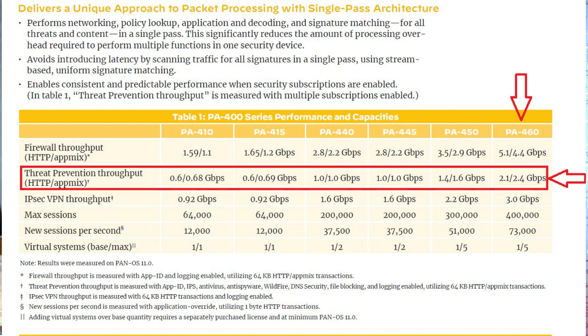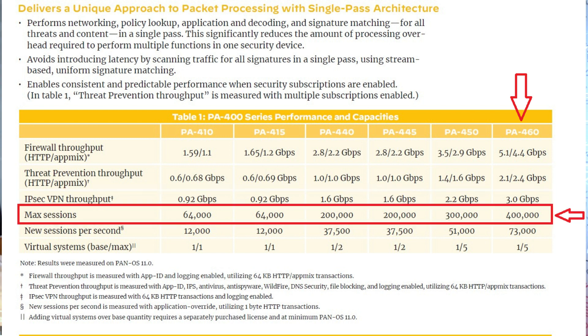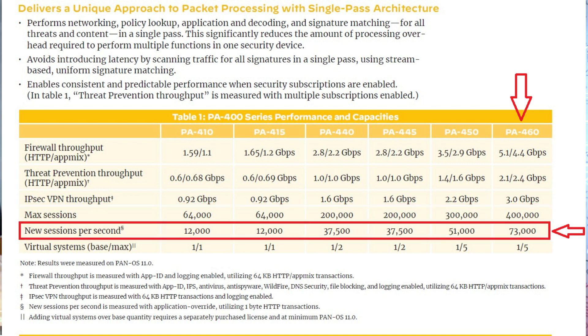Now let's discuss the technical specifications of this firewall. The Palo Alto 460 model has a threat prevention throughput of around 2.4 Gbps, an IPSec VPN throughput of around 3 Gbps, a maximum session capacity of 400,000, and new sessions per second of 73,000.